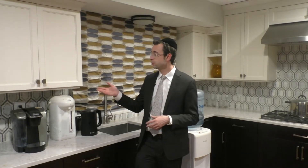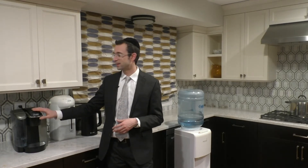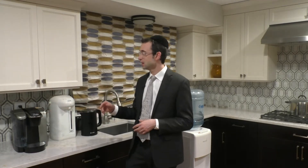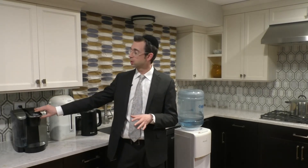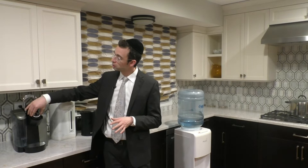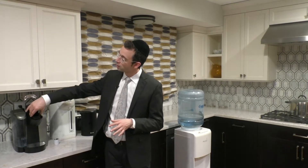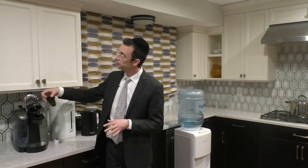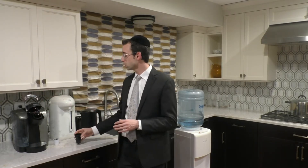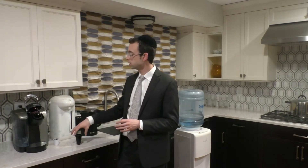Now let's kasher some miscellaneous items around our kitchen. When it comes to our Keurig machine, something we can barely do without on a daily basis, if this Keurig machine was only used for pure unflavored coffee, then it can be made kosher. One would remove the K-cup holder itself, which can be koshered using Haggala.